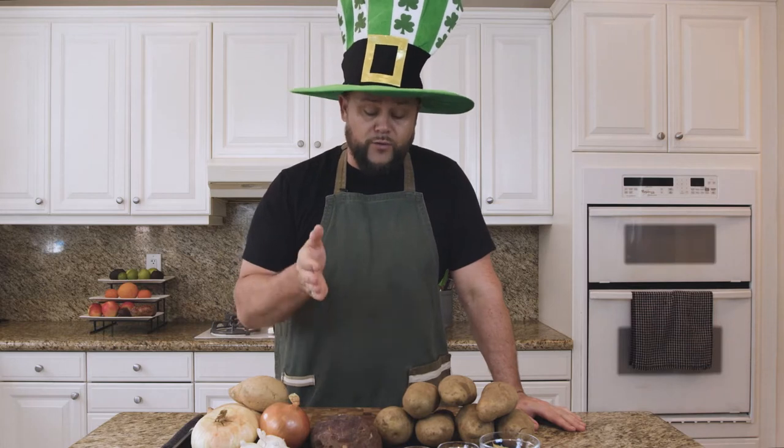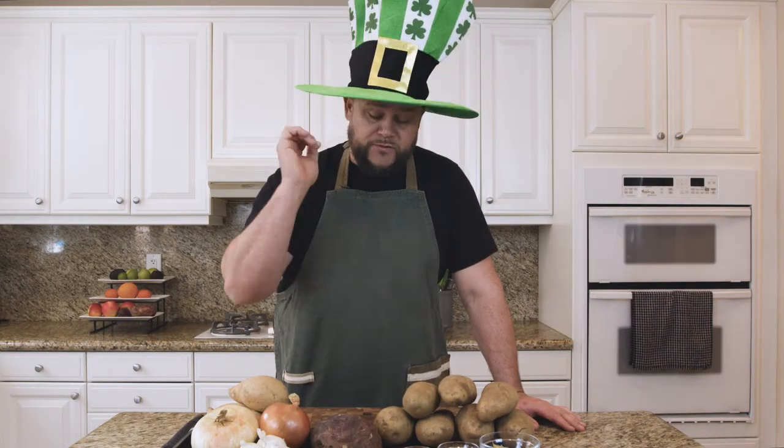Up first, we are going to take care of our corned venison. Come with me back in time right now and I'm going to show you how to brine so that you can replicate this amazing sumptuous meal. Let's go.